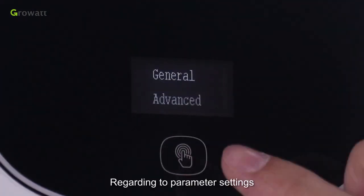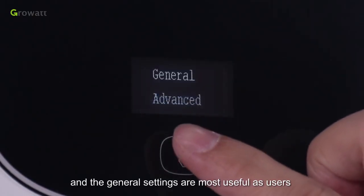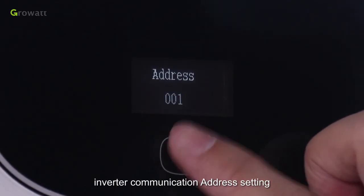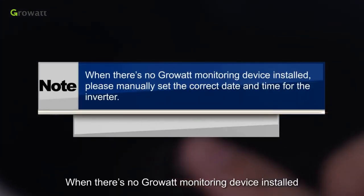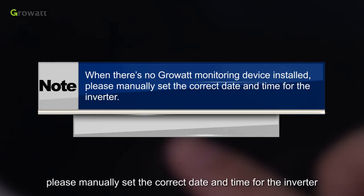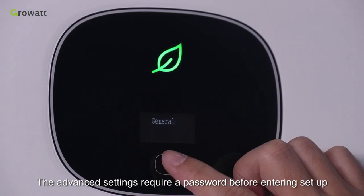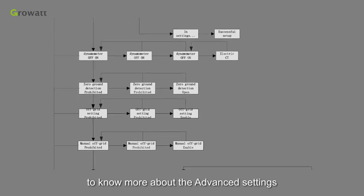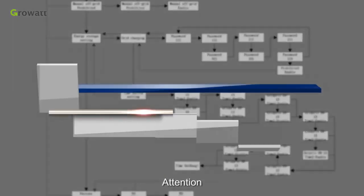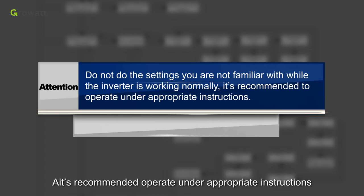Regarding parameter settings, there are general and advanced settings. General settings are most useful, as users can do language setting, inverter communication address setting, date setting and time setting. Please note, when there is no Growatt monitoring device installed, please manually set the correct date and time for the inverter. The advanced settings require a password before entering setup. Please refer to User Manual Chapter 9.1 to know more about the advanced settings. Do not change settings you are not familiar with while the inverter is working normally; it is recommended to operate under appropriate instructions.